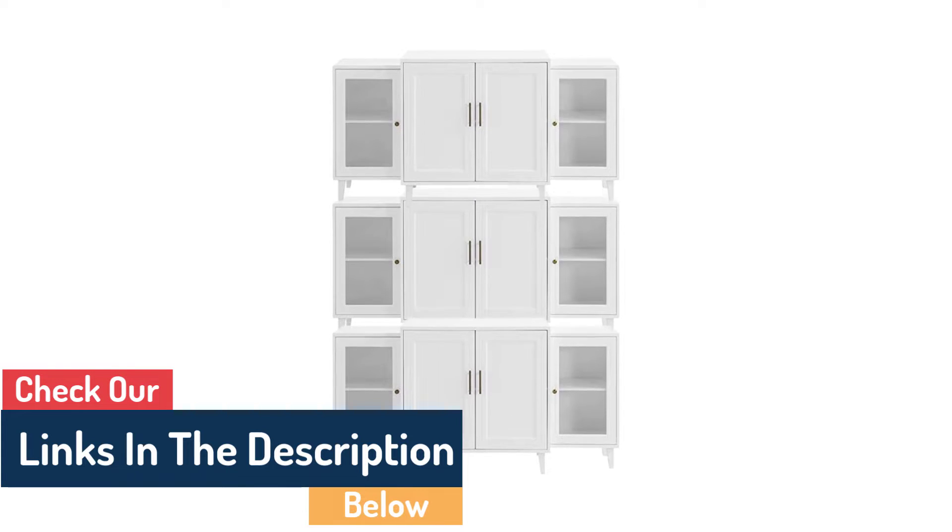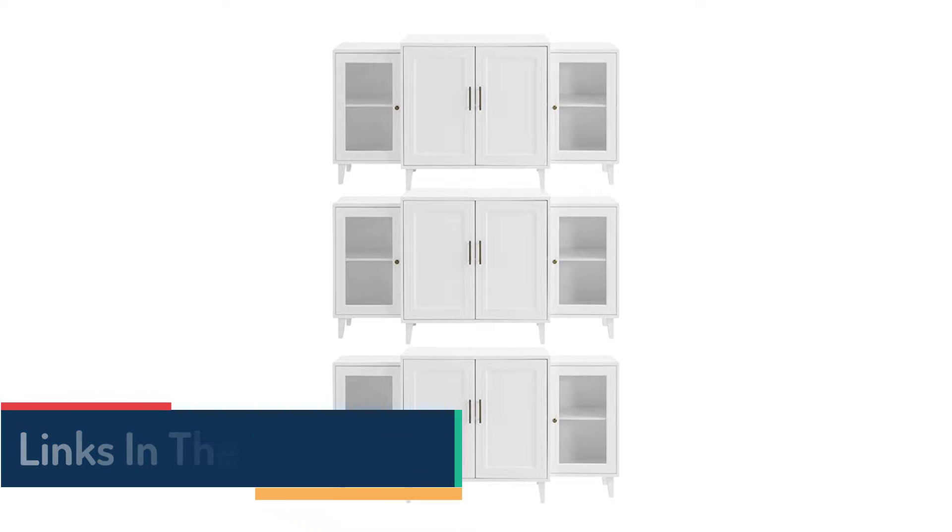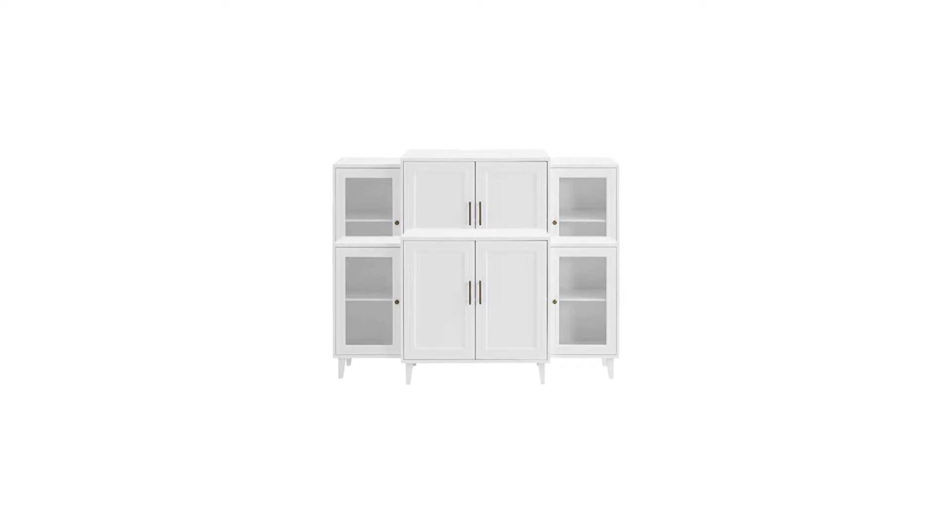This piece can be used in a dining room as a buffet or a living room as an entertainment center. For your convenience, this elegant sideboard includes cord management holes and can accommodate TVs up to 70 inches.